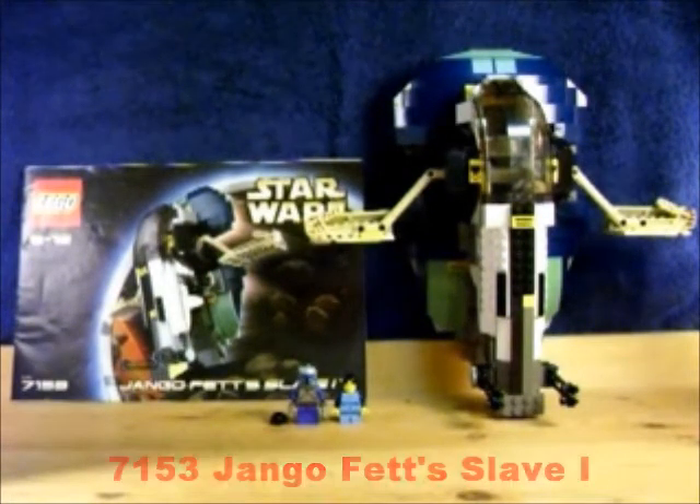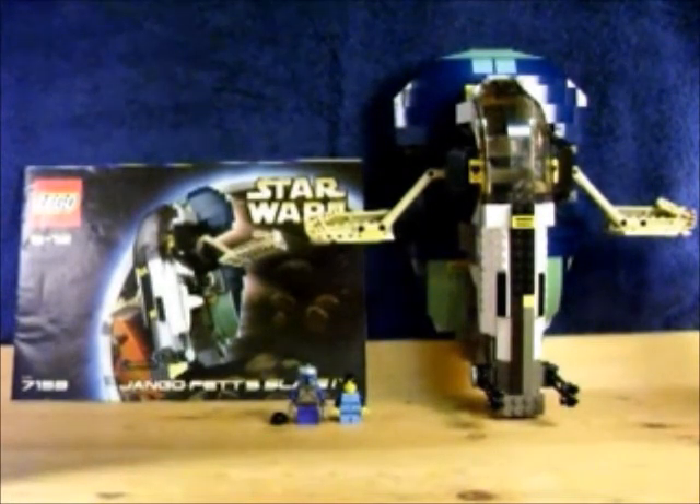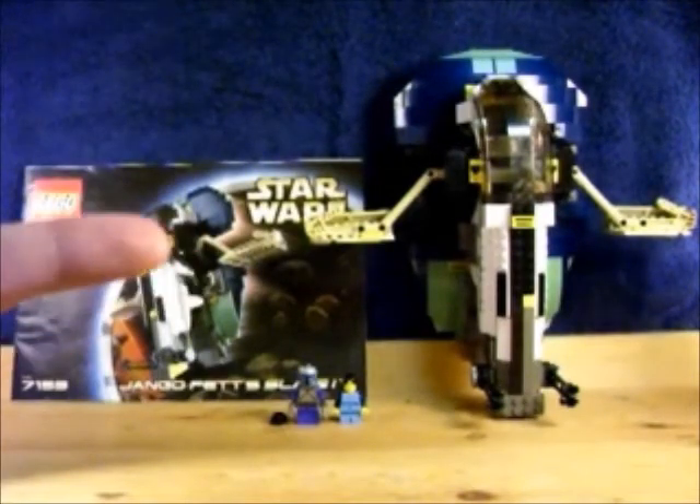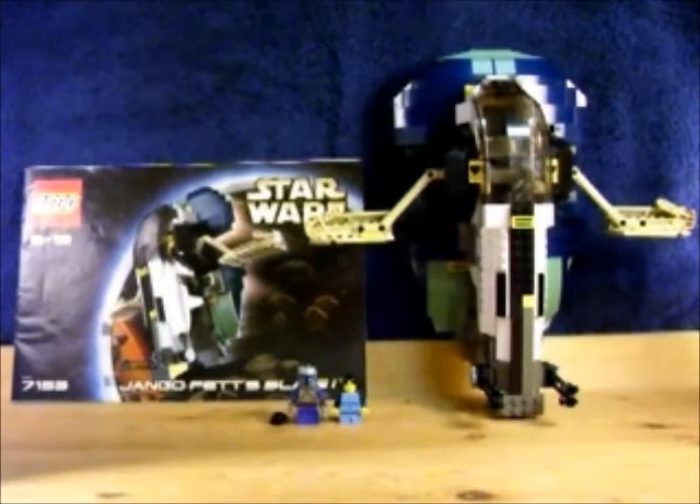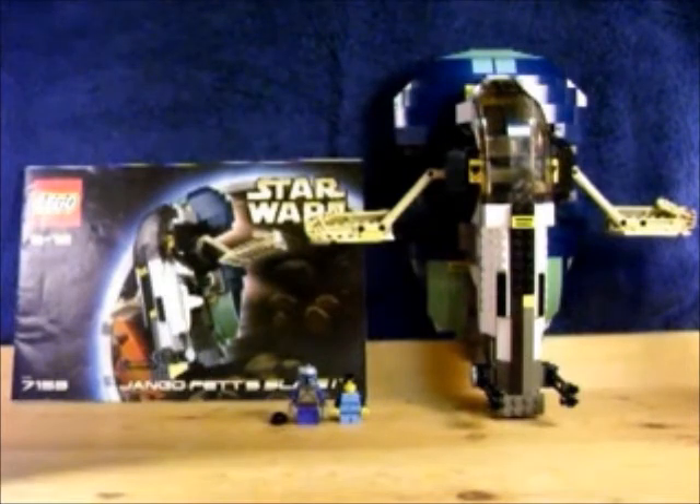Hey, what's up you guys? It's MCLegaboy here with a LEGO Star Wars review. I haven't done one in a while. This is a request from this kid JROC190, who's a close friend of mine. This is set 7153, Jango Fett Slave I. It comes with 258 pieces. It was originally $50 when it first came out back in 2002.